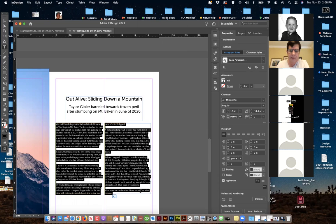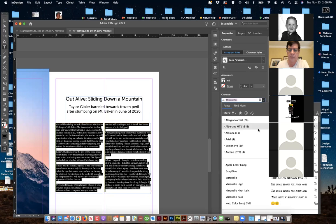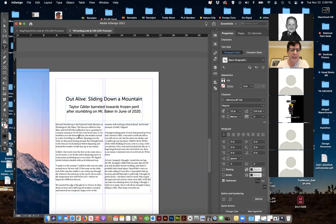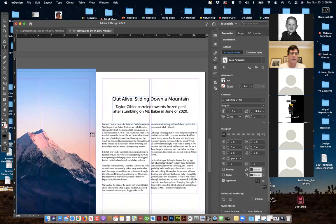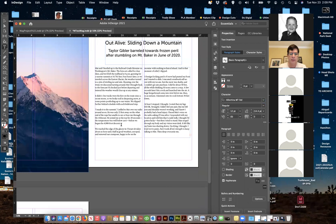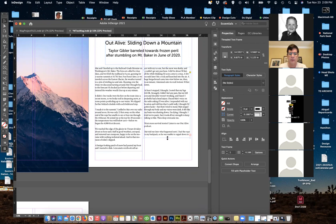Now we've got the article itself. I'm going to highlight it and pick a typeface. We have a sans-serif up here for the headline and a serif down here for the body. I'm trying to make it look similar to the reference. I can extend this down a little bit — I've got those little green arrows that tell me things are lining up.